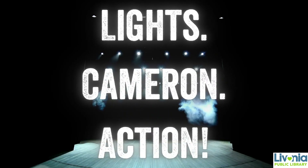On behalf of Livonia Public Library, welcome to Lights, Camera, Action. I'm your host, Cameron Zavara, and we have an awesome magic trick to teach you today in our segment called Betcha.